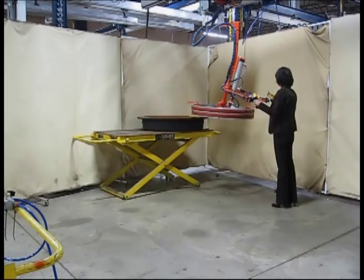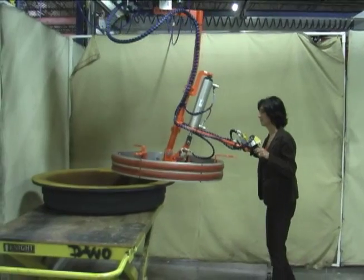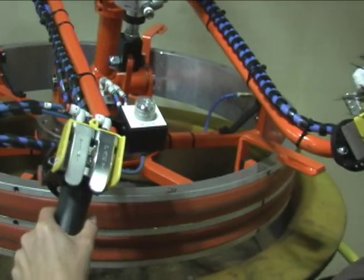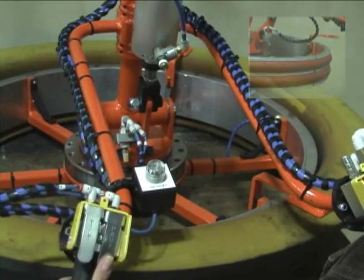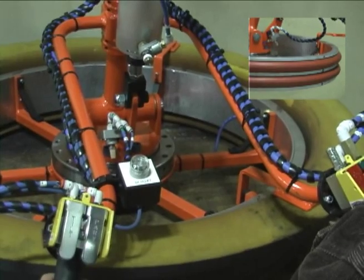This lift assist system is designed to allow a single operator to safely transfer a large core casting by use of a Knight 7510 workstation crane balancer and custom manufacturer. Since the part did not have a surface which you can clamp or vacuum without damaging it, a unique approach was engineered to secure the core using an inflatable seal in the inner core.